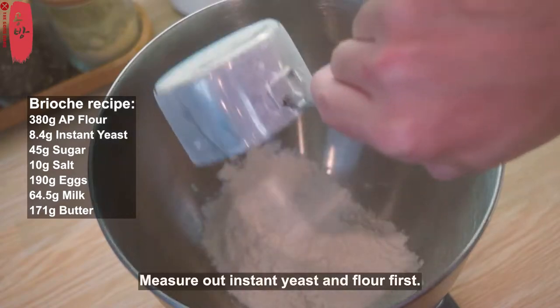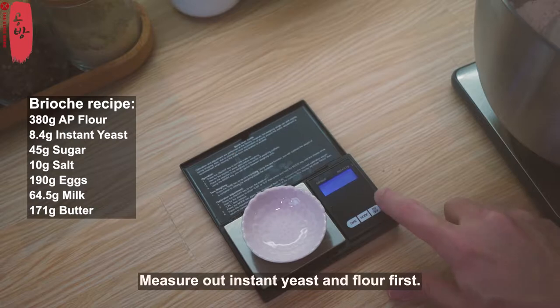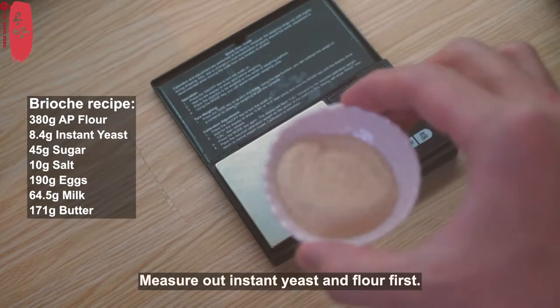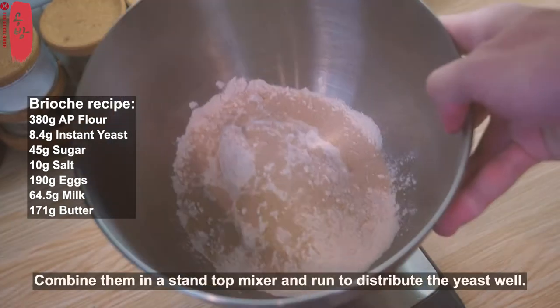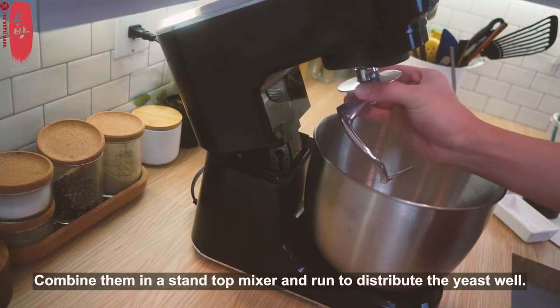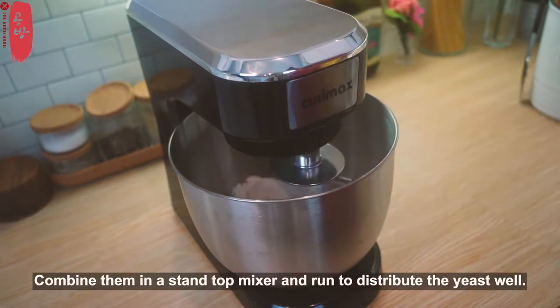I'm going to mix it up. I'm going to mix it up. I don't know.